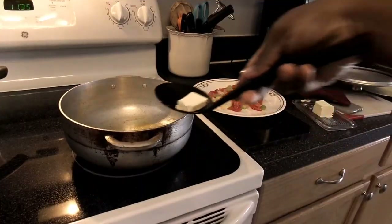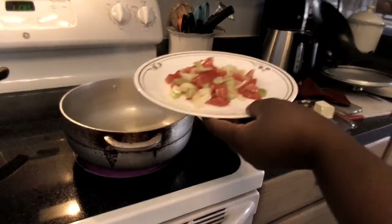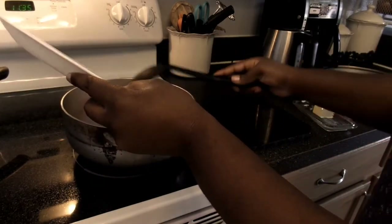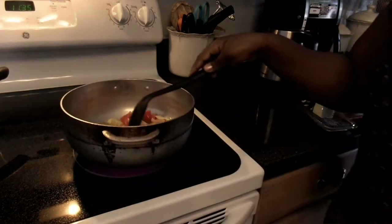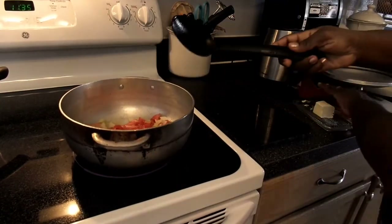Now in my main pan I'm going to add the butter so I can sauté the onions, celery, and tomatoes. I always sauté everything separately. Also, if you have a Haitian spice, this would be the time to add it as well.